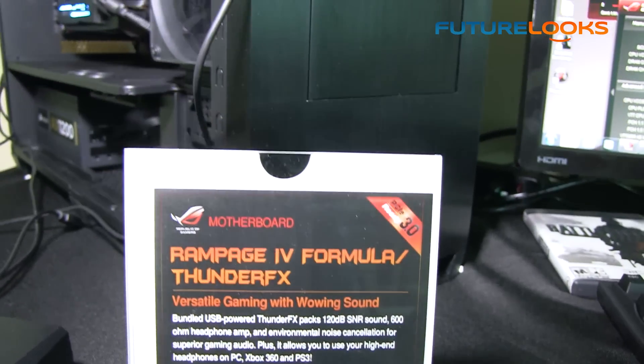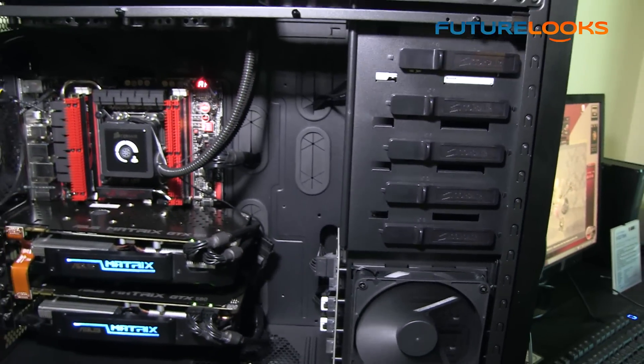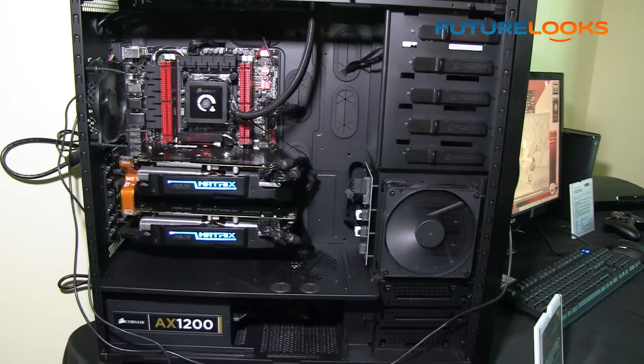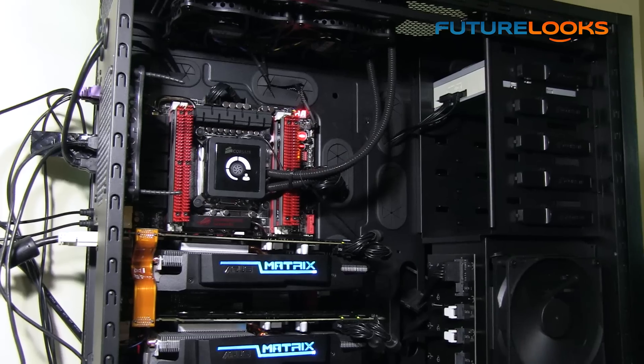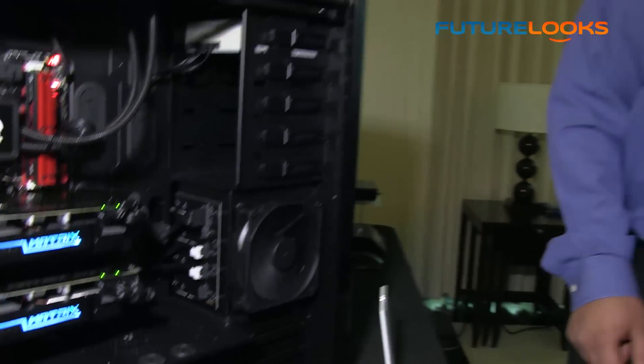So we can see here the Rampage 4 Formula. Some standout functions: while it's a lower price point than the Rampage 4 Extreme, you still have four-way GPU support, allowing SLI with two triple-slot cards. We also maintain the ROG X79 X bracket, which allows you to use pre-existing 1366 CPU coolers or water cooling solutions with the Socket 2011 platform, helping people save money when upgrading from the X58 enthusiast platform.